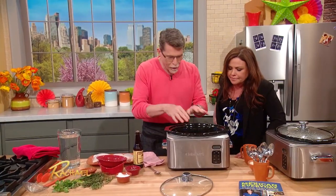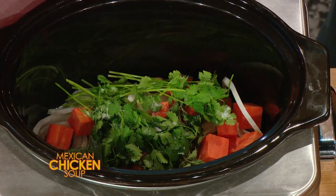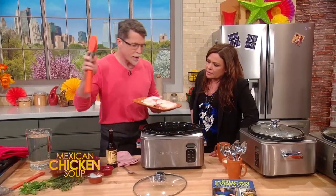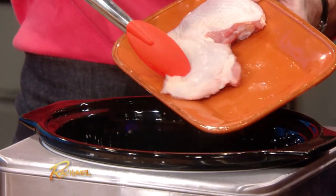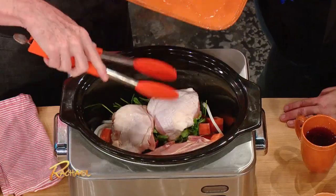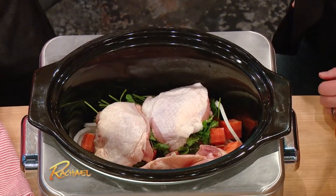And you also got fresh bay in there. Put a little bit of salt on top. This is made with bone-in, skin-on chicken thighs — that's where we're gonna get all the right flavors, full flavor, and super affordable, which is what I love about chicken thighs. Then water goes in.